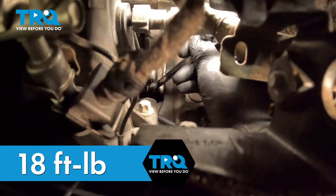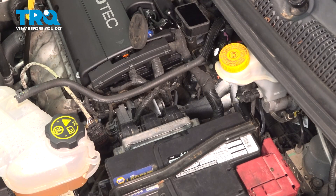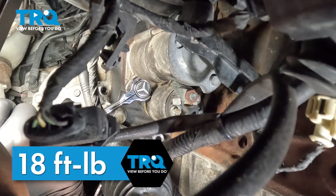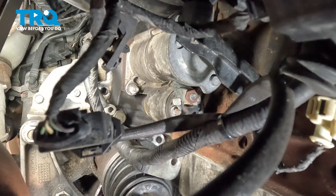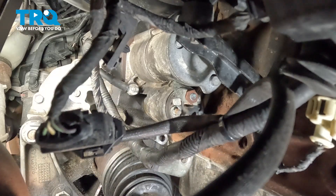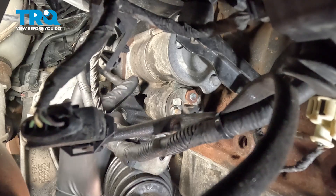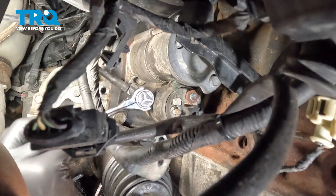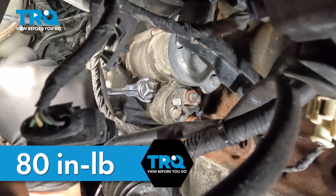If you can't get a torque wrench on it, do the best you can. With the top bolt tight, now we can go back under the car and finish tightening everything up. Back underneath the vehicle, we're going to snug down our bottom stud, torquing it to 18 foot-pounds. If you can't get a torque wrench on it, do the best you can. Install the cable over the stud, install the nut onto the stud, snug it down, and torque the nut to 80 inch-pounds.